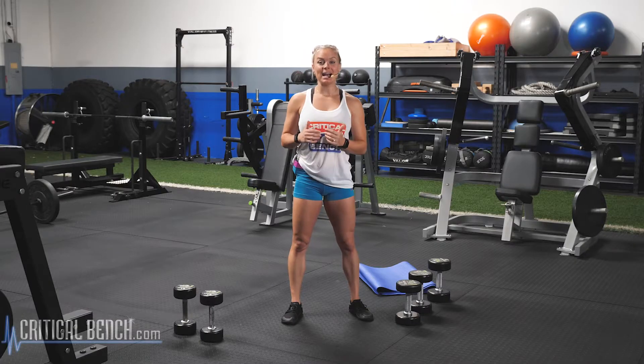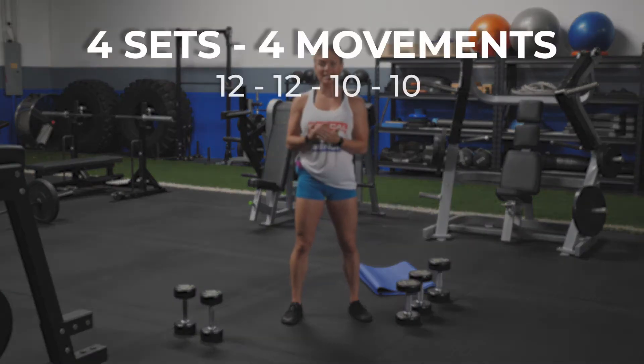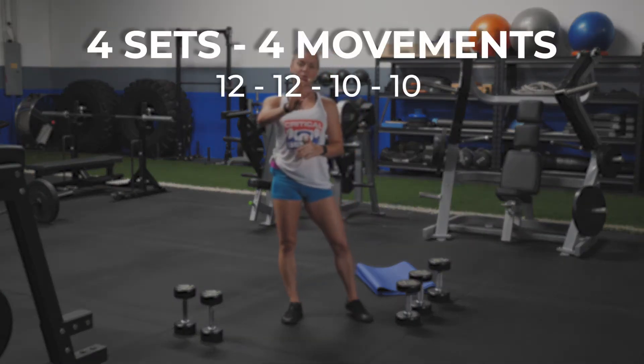All right, as you have noticed in the prior weeks before on our strength driven days, our rep count remains the same for the entire six weeks. We're going 12, 12, 10, 10. We have four different movements we're going through today.